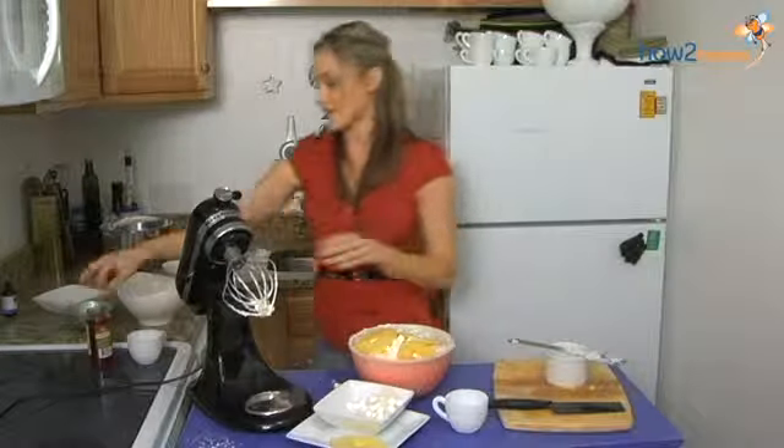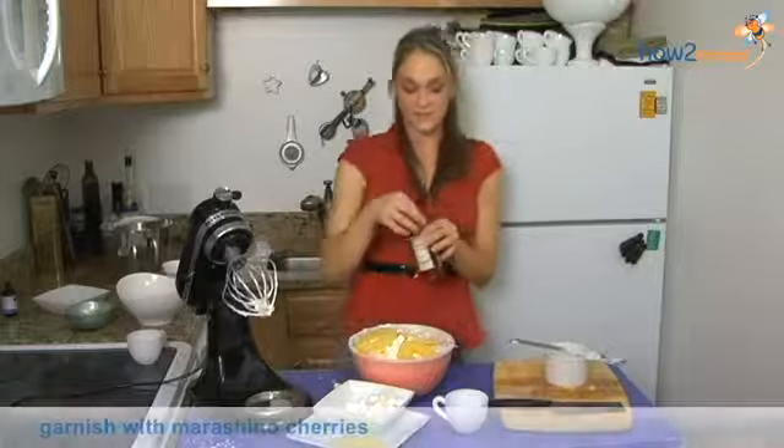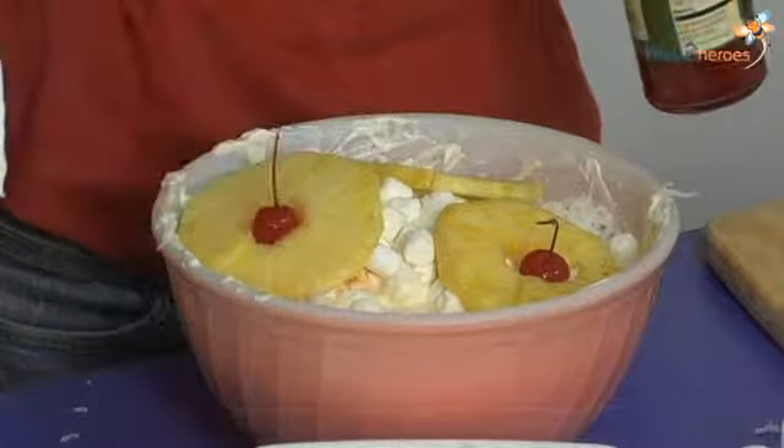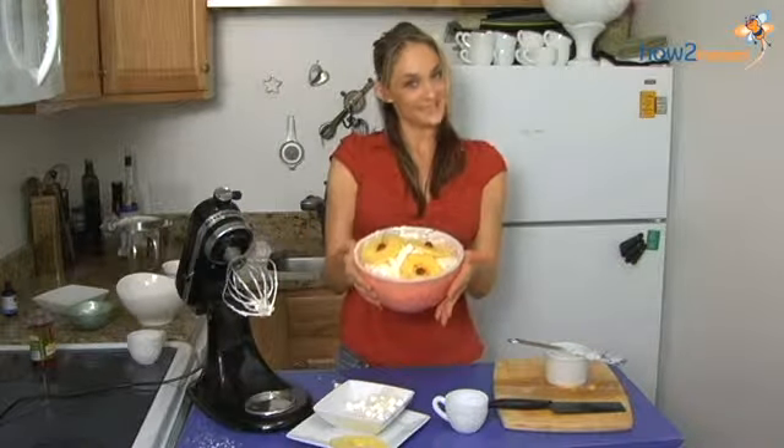And just to add — to gild the lily here — I have some maraschino cherries. I think that does it. There you have a classic Ambrosia salad.